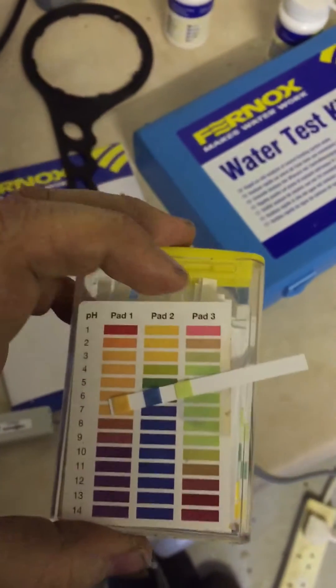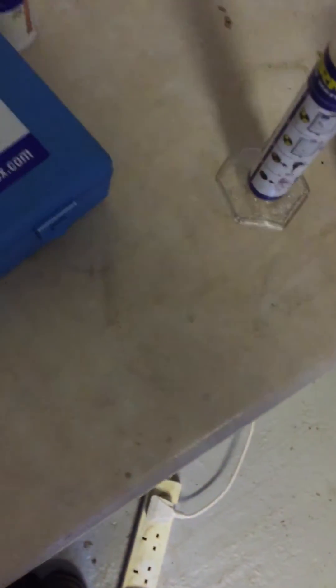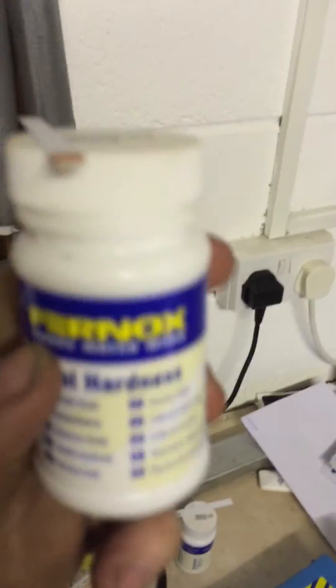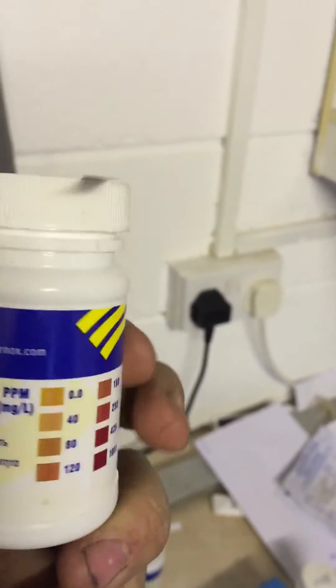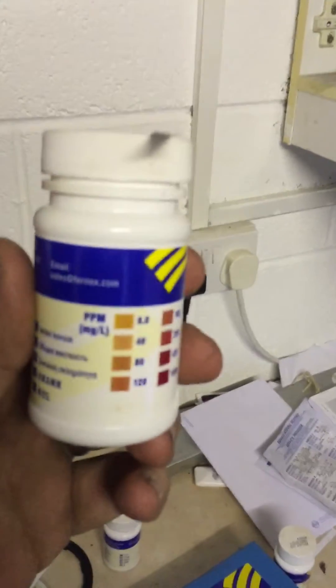pH of the system: we've got pH neutral, which is pH 7. Total hardness of the water — bring it around — we've probably got about 80 mg per litre there.